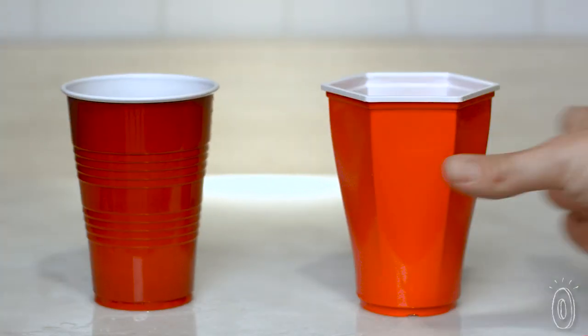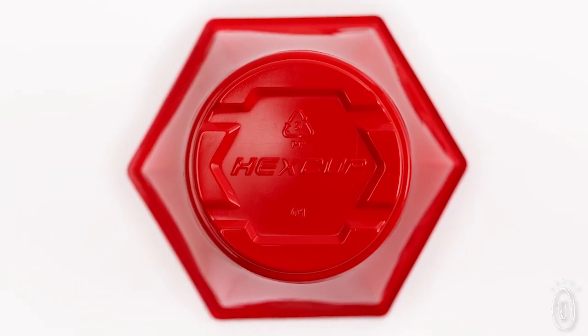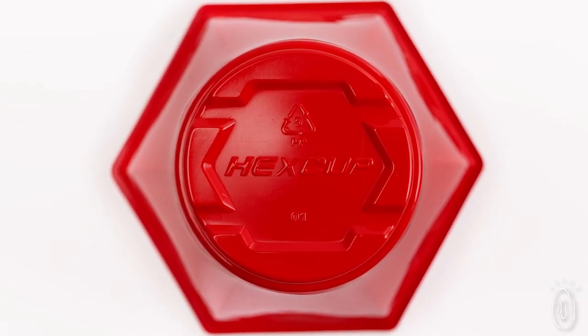Regular cups ghost or move around when on a wetted surface. Our design eliminates that surface tension, and Hex Cups will remain stationary.